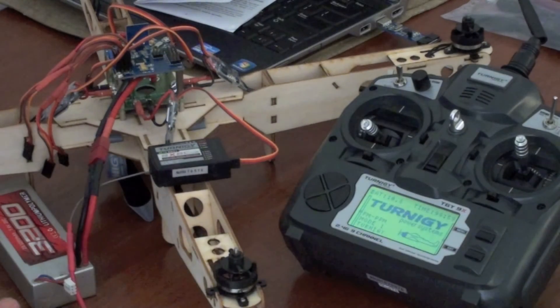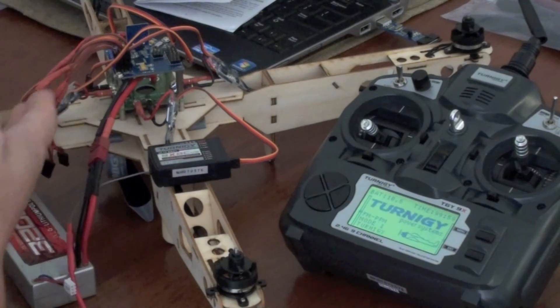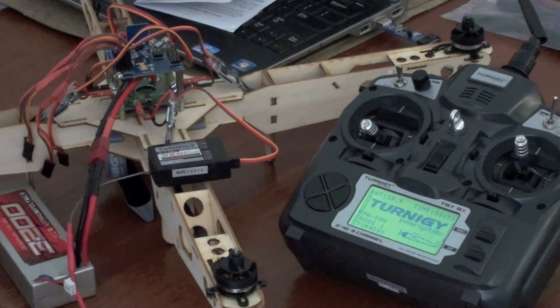So I know the ESCs work and the motors work. The receiver works. The transmitter works. Nothing else — I'm lost. I can't figure out how to do it. I've reprogrammed the board and tried all the configurations. Even though when I turn everything on, the motors still arm on the board. Everything's set up. Please help.